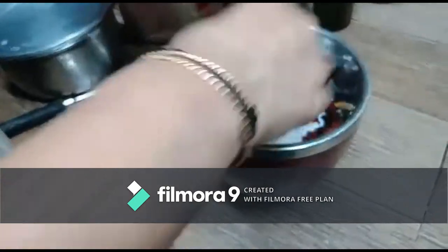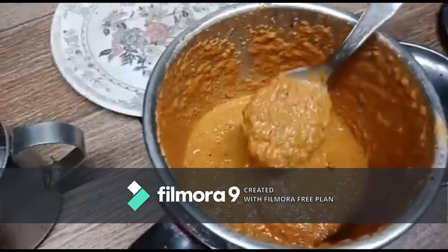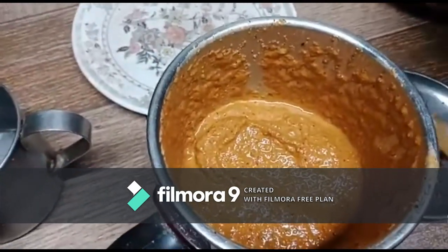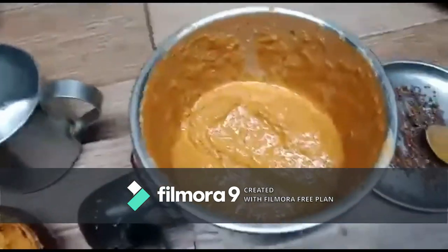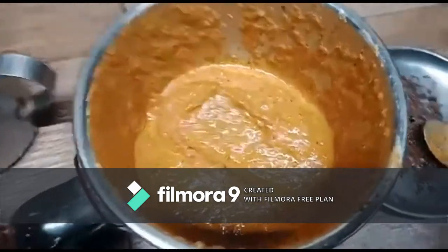For the masala, we'll take the grated coconut, red chillies, and tamarind into a mixer and grind with a little water. The grinding is over. Some people may wonder why I only put three ingredients for grinding first.